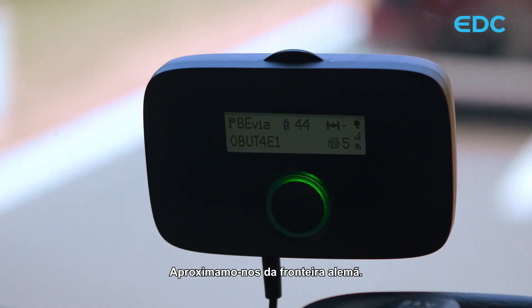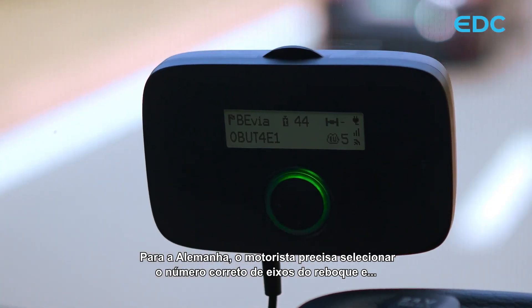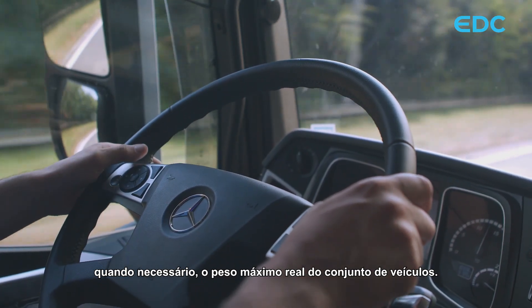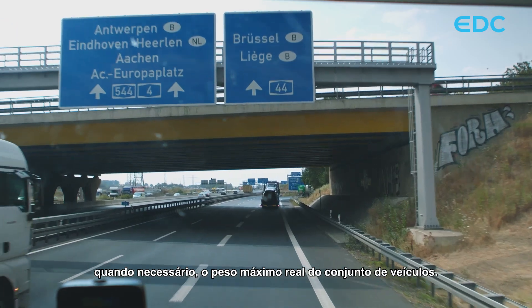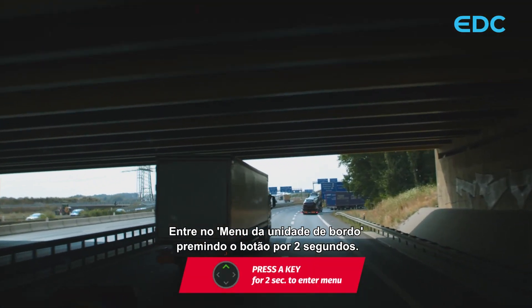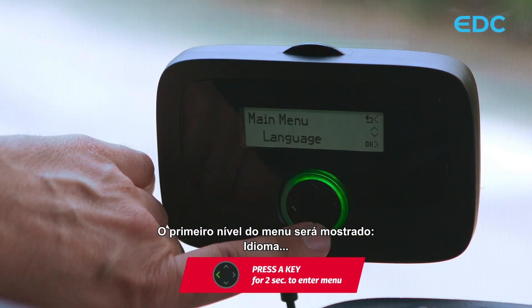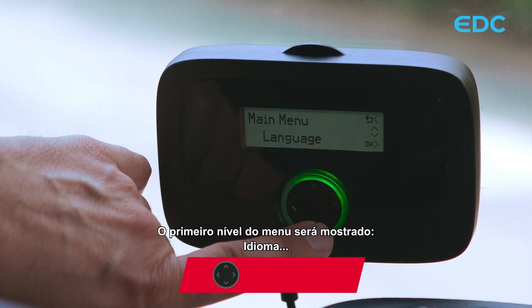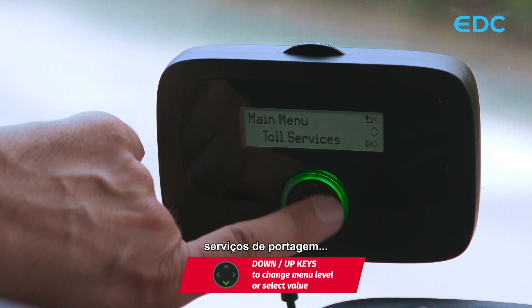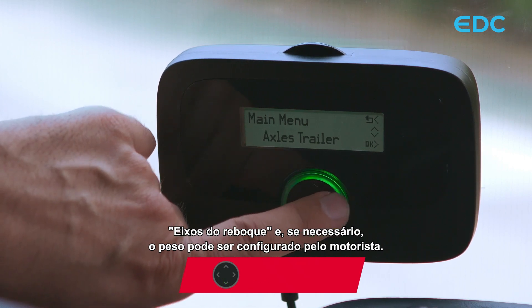We approach the German border. For Germany, the driver needs to select the correct number of axles of the trailer and, when necessary, the actual maximum weight of the vehicle combination. Enter the onboard unit menu by pressing the button for two seconds. The first level of the menu will show: language, axles trailer, weight, and toll services. Axles trailer and, if needed, the weight can be configured by the driver.